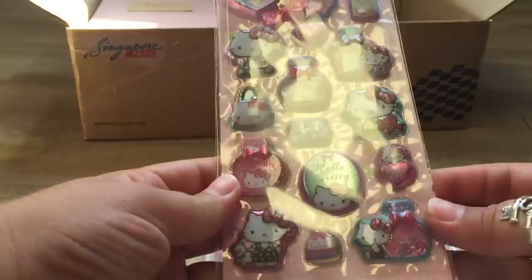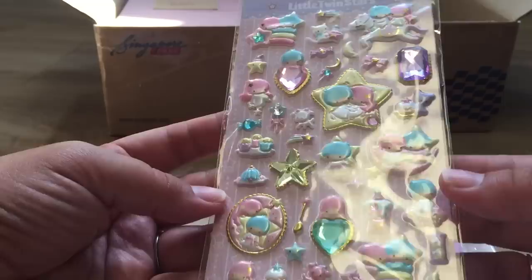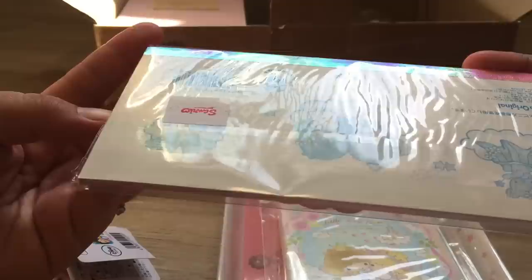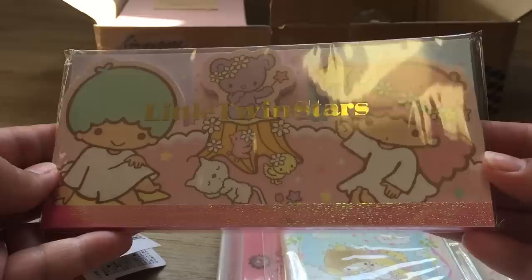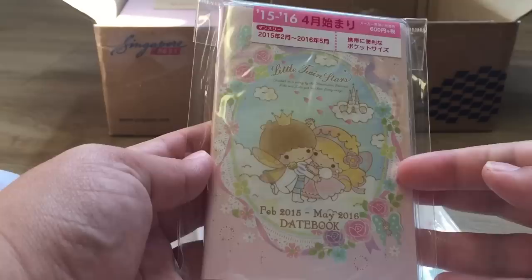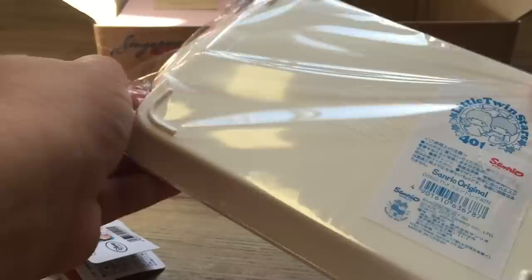So first thing is these really adorable Hello Kitty stickers - they have stuff in them, so cute. And look at these little Twin Stars stickers, they're beautiful. You are so sweet, I cannot thank you enough. Look at this adorable little Twin Stars memo paper - so cute. And then look - it's like a planner. I've been needing one! This is so cute and it's for February 15th to May 16th - this is so perfect. I'm about to lose my mind, look how cute this is. Oh, look at this little tray - it's beautiful. And there's still more, could you believe that?